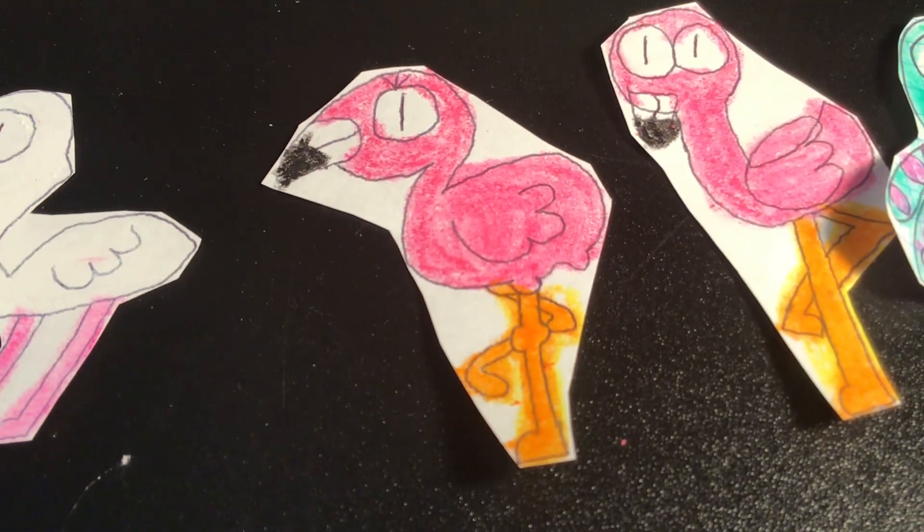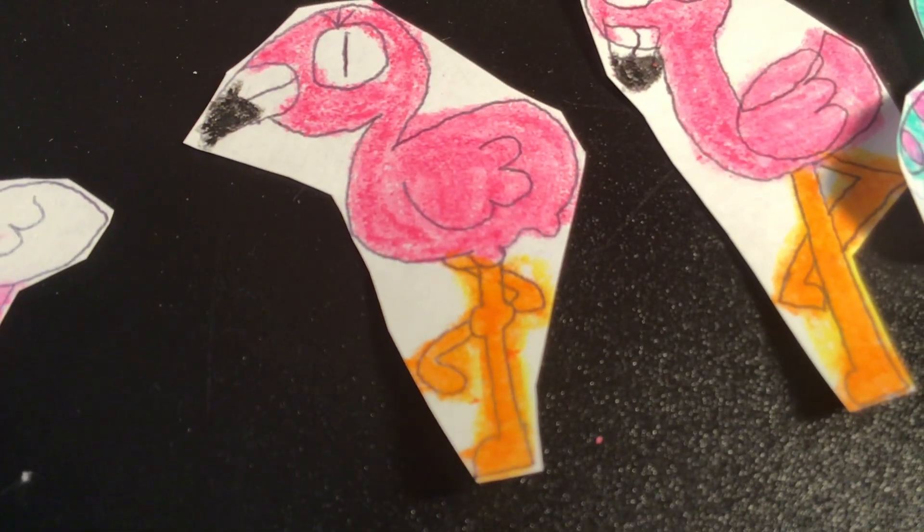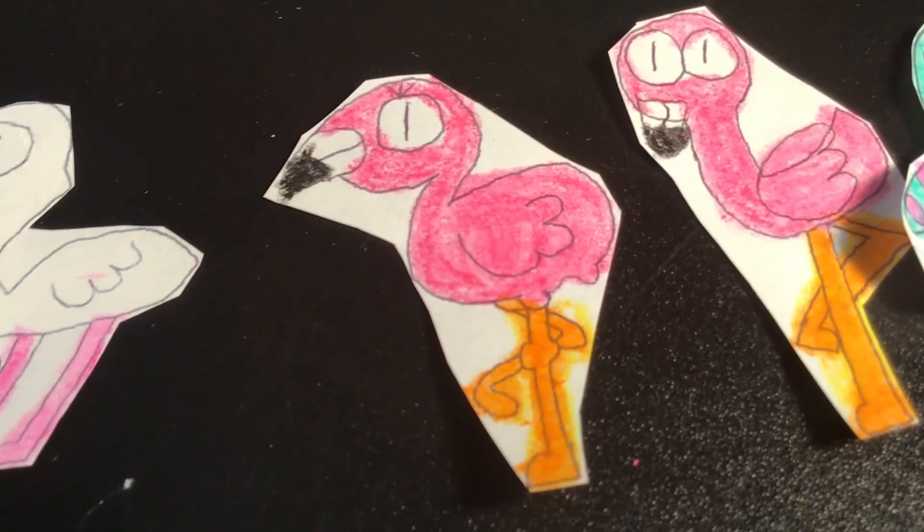Next up, we have Pia the Flamingo herself. She is very, very different and does not do the same things her family does.